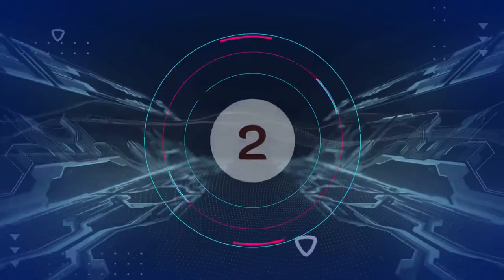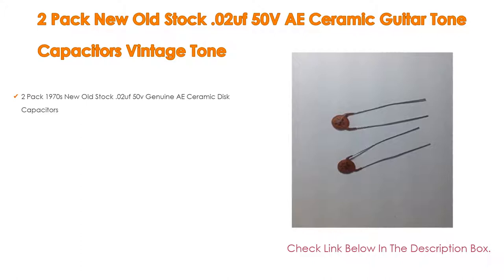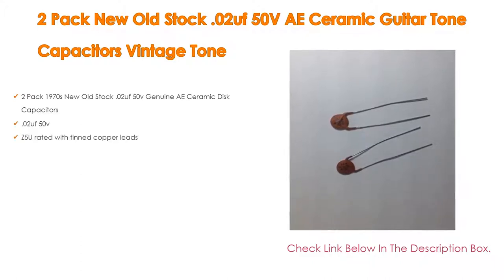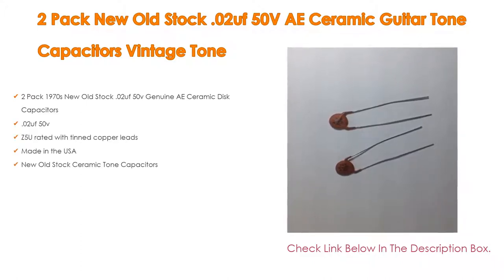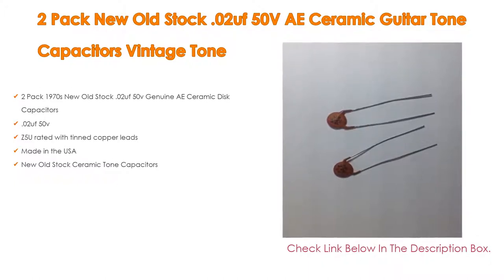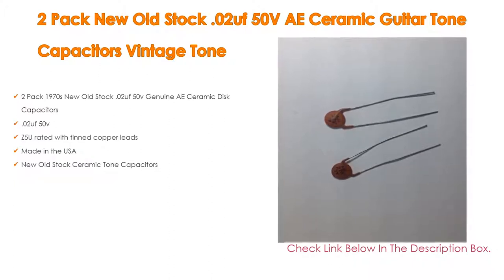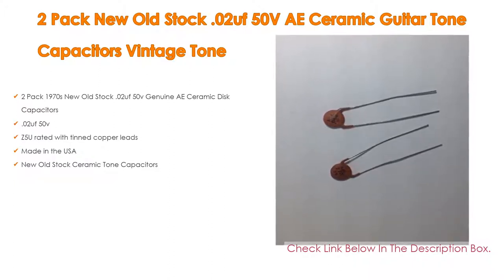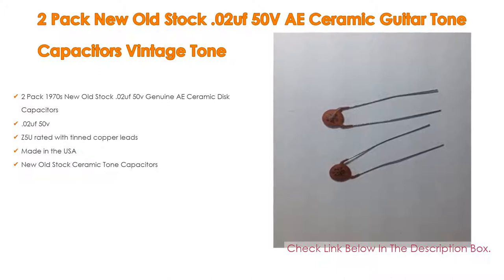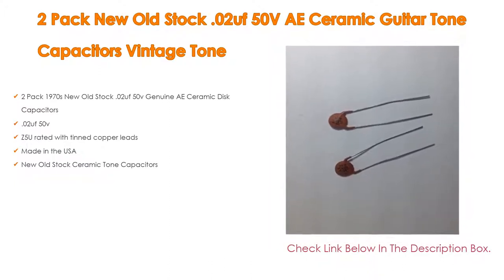Number 2. The 2-pack new old stock .02 OOF 50V ceramic guitar tone capacitors vintage tone is the editor's choice because it has 2-pack 1970s new old stock .02 OOF 50V genuine ceramic disc capacitors, Z5U rated with tin copper leads, made in the USA, and new old stock ceramic tone capacitors.